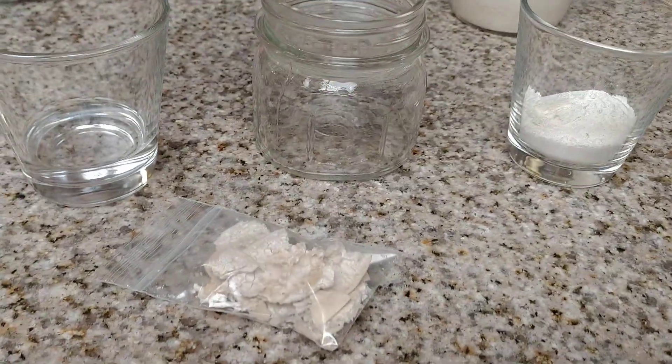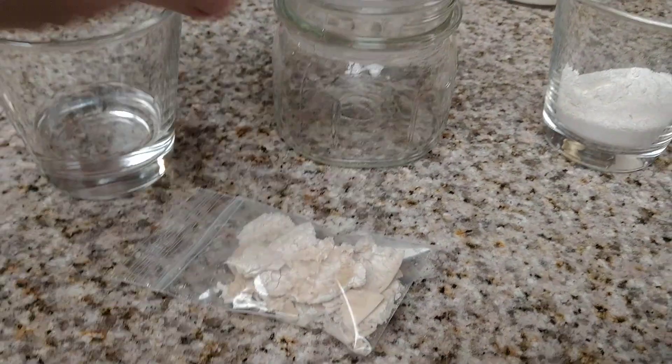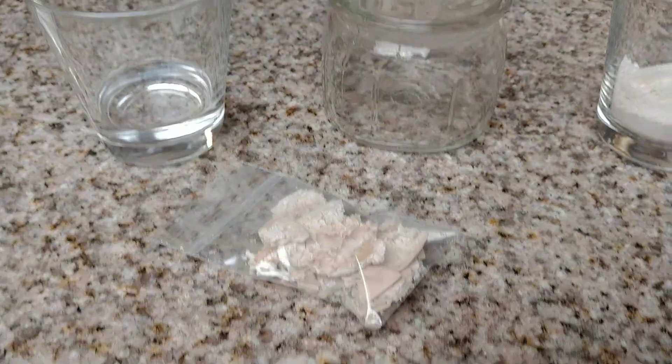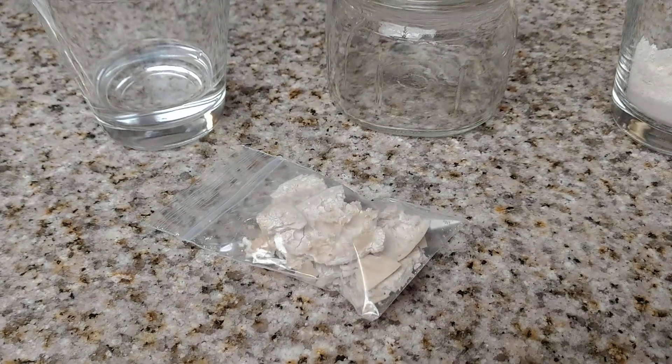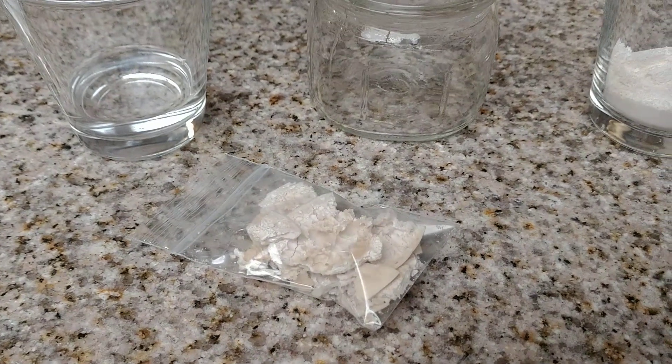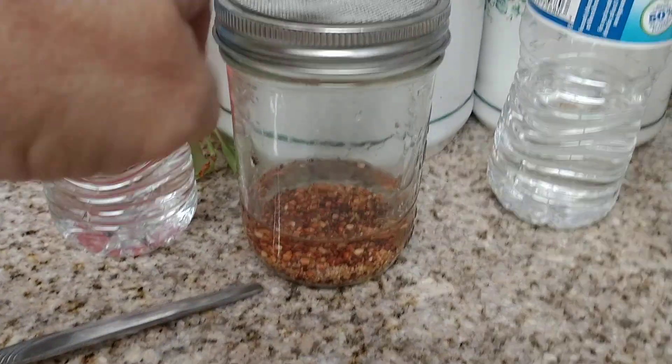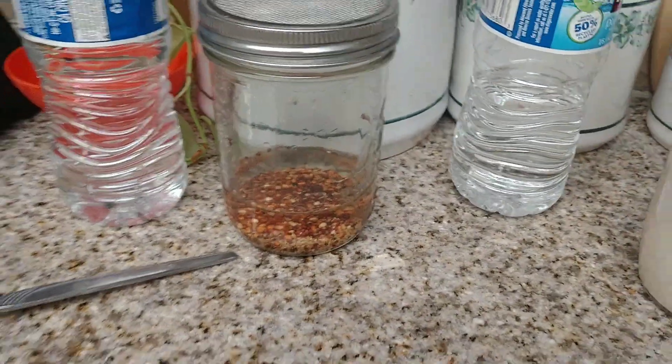We're going to get a glass jar — any size, but I prefer a small glass jar to start. Once it starts doubling in size, probably in about two days, you can switch it to a pint size jar. And if you received your sprouting seeds as well, please go see that video — it's now up.